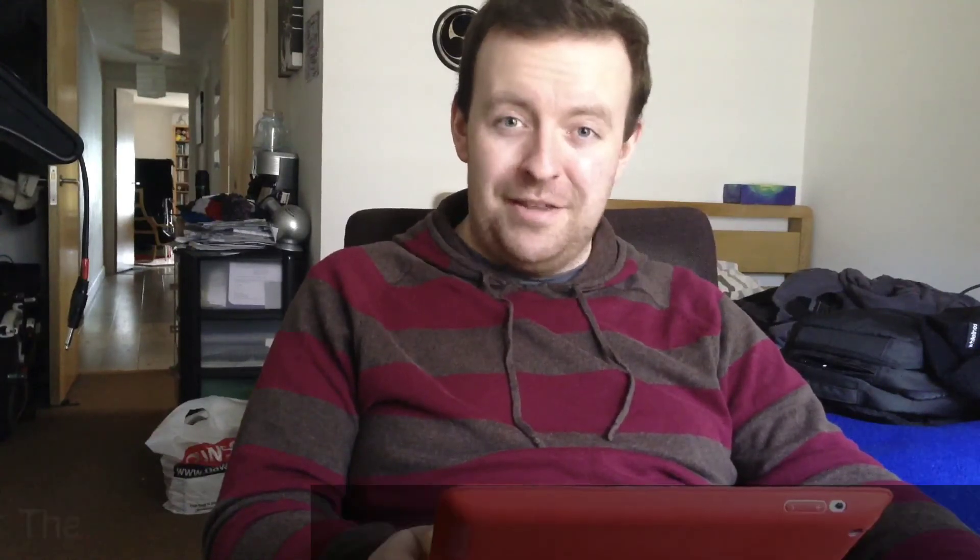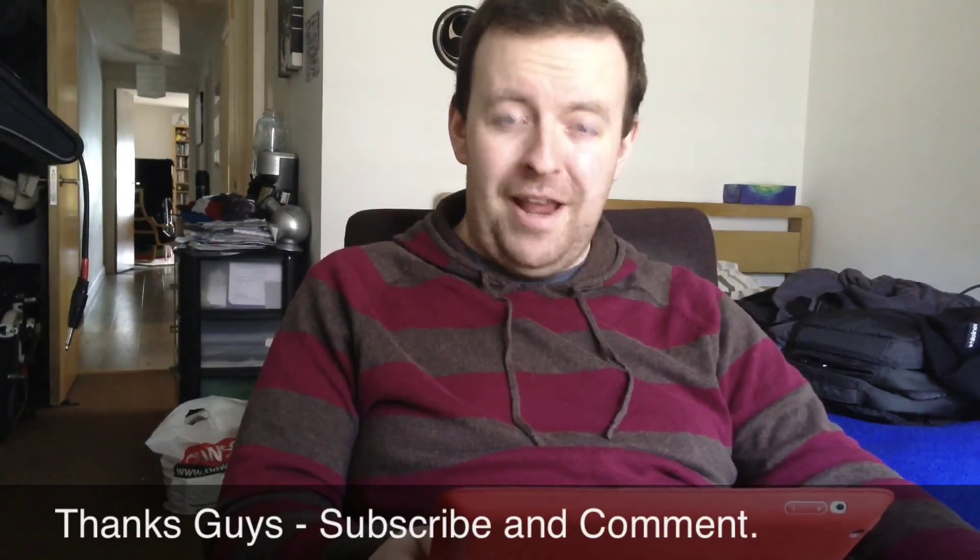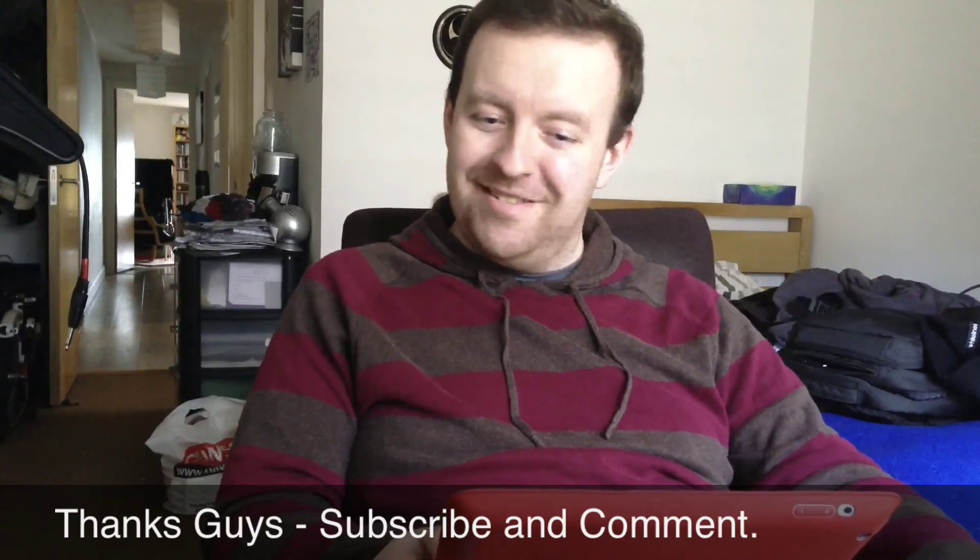So yeah, I just wanted to give you a quick demo of this. It's pretty cool and I'm going to be using it in the future, basically for doing blogging and vlogging on YouTube. Cheers guys, thanks so much, bye.